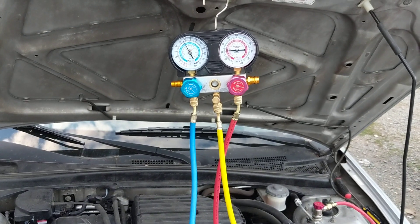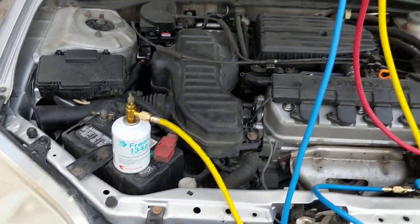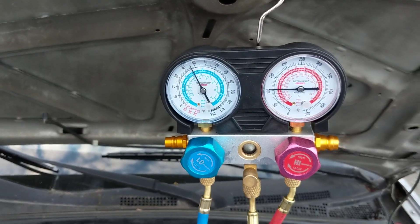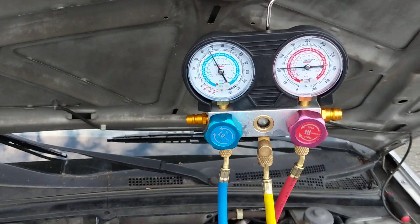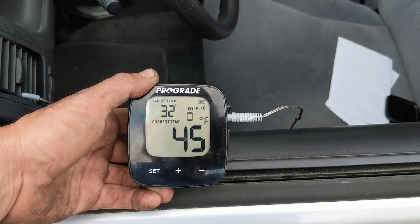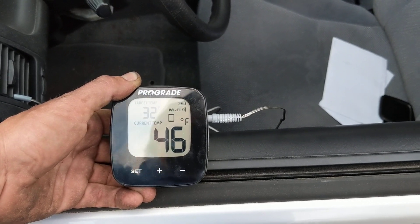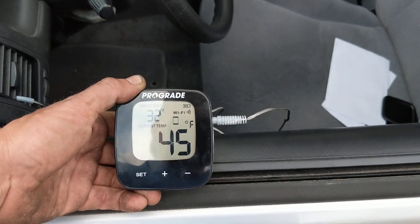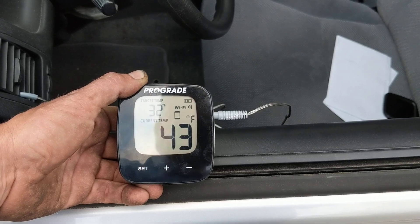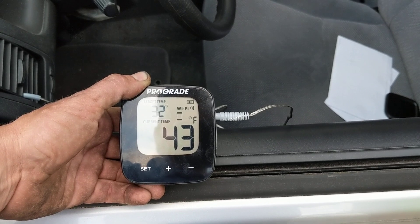Hey guys, got it. Used a can and a half of R134A — as you can see, holding right where it should be. It's cycling fine. It's about 75.8°F outside, and the furthest we've got it to drop down is about 38 degrees. That's still pretty good.